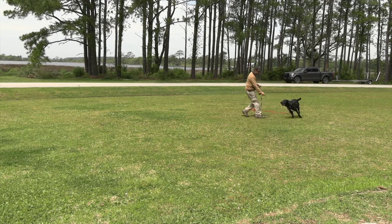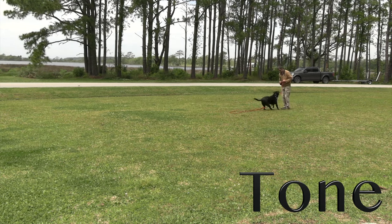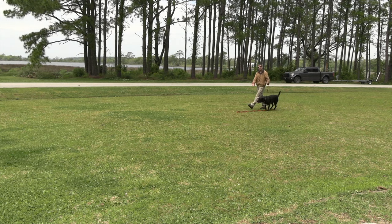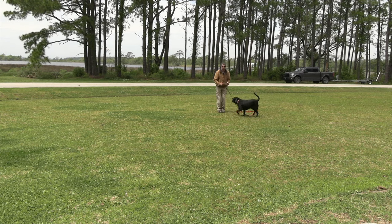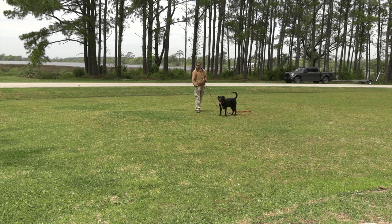'Angus, come' — I stop — 'Angus, sit' — I step into position — then I release the treat. That's how I would finish up the come command to a sit in front of me. So I can evolve the tone command to get exactly what I want.